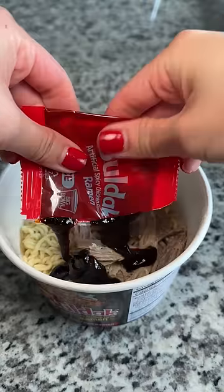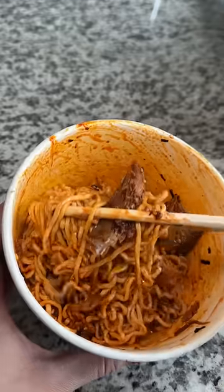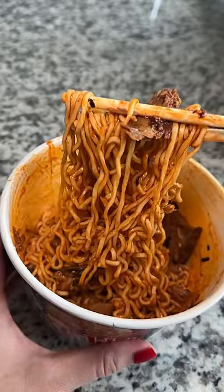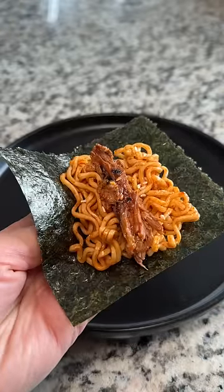Next, I threw in cold pork with ramen, let it heat up with the noodles, and mixed it all up. Can't go wrong with spicy noodles, and while I was eating it, I thought this would be great with nori sheets, some extra sesame seeds — and boom, four different ways to use pulled pork.